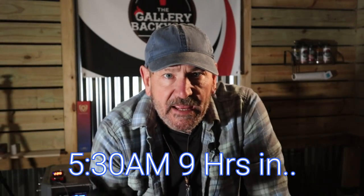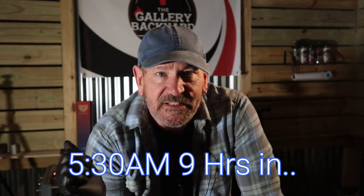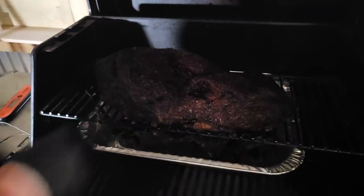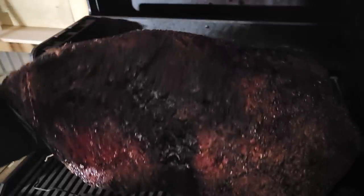It is 5:30 AM and yeah, we pulled an all-nighter. This brisket is looking good — she's been on for nine hours, a little bit longer than usual. We're in the stall; I've been cooking at that 225 Fahrenheit and just let her run. The color on this thing is beautiful. I'm going to get her on the board, get her wrapped up, get the probe in her, and just let this run right through the stall and into that 200 or toothpick tender. We are still only at 163 Fahrenheit, so we are definitely in the stall. I'll get it out, get it on the board, give it a little spritz, and get it wrapped up.